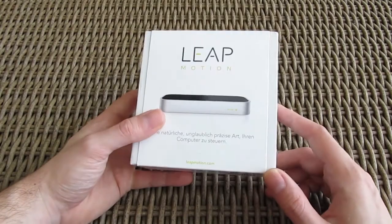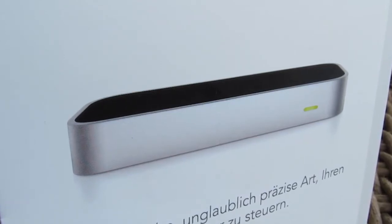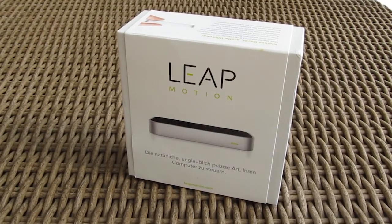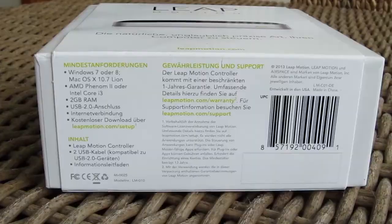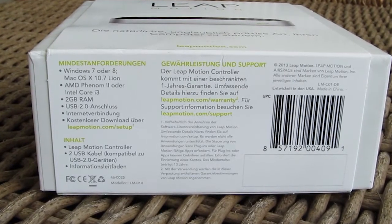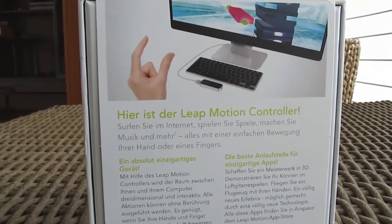As you can see, the product box is rather small and simple. On the front there is a picture of the device, and you can also notice by the writings that this particular model is meant for the German market. On the bottom you'll find the minimum system requirements, operating system support, and some talk about general support and warranty, which is one year long. On the back you can see a picture of the Leap Motion in use and an overview of the features.